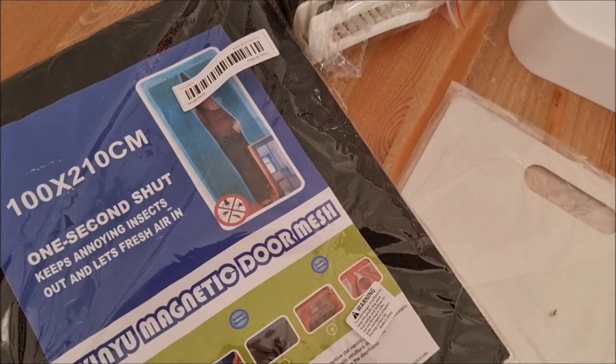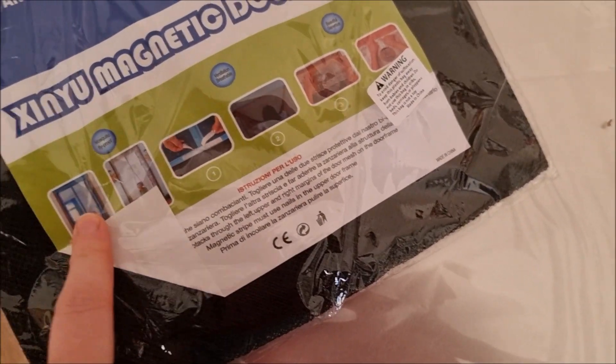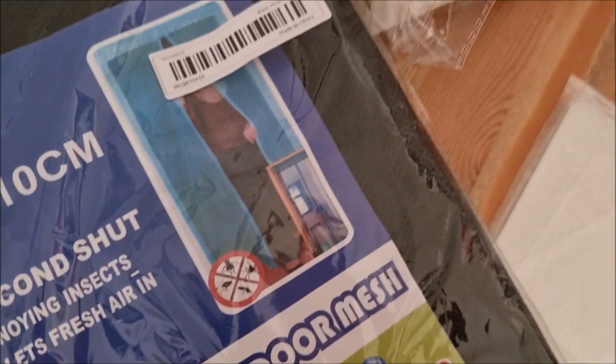The first item I got was this magnetic door mesh to help with the flies in the summer. I'm really excited to put it up. It looks really cool in the pictures — hopefully it works, but it's got to be better than nothing.